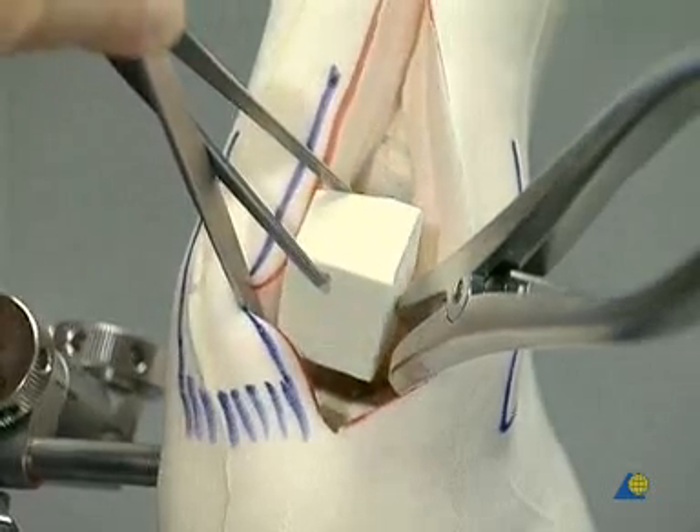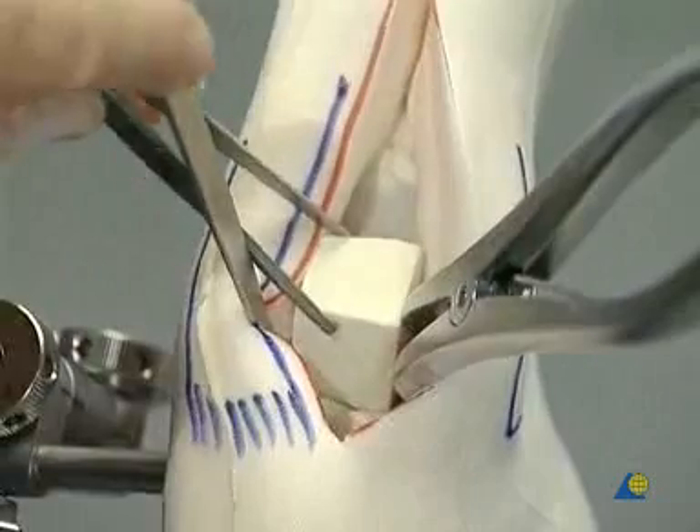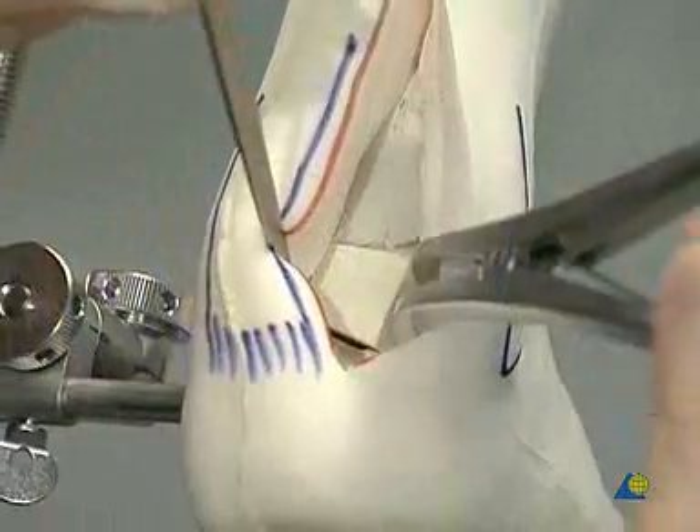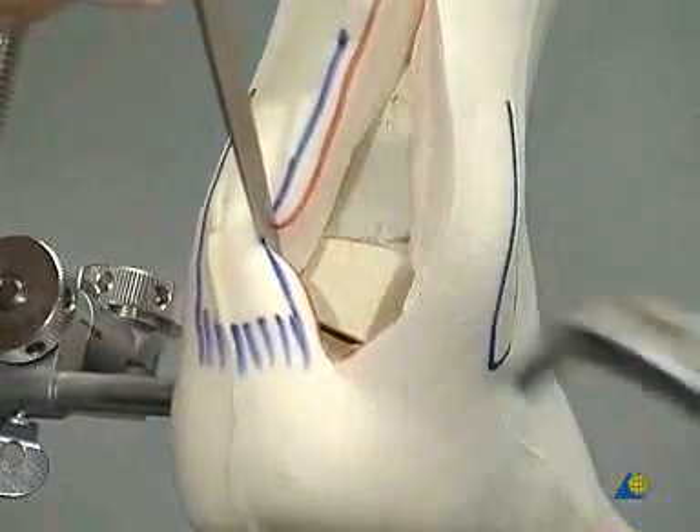The block is introduced into the prepared space. It is impacted using a cancellous bone impactor and a hammer. The bone spreader is removed and final impaction is carried out.